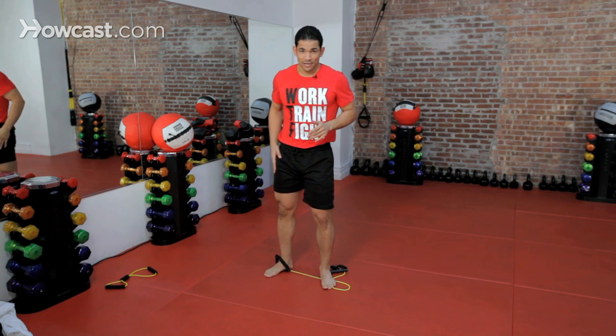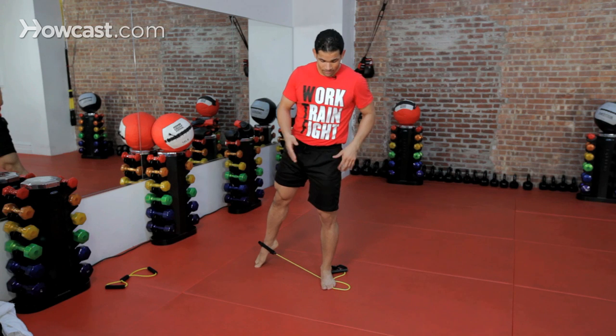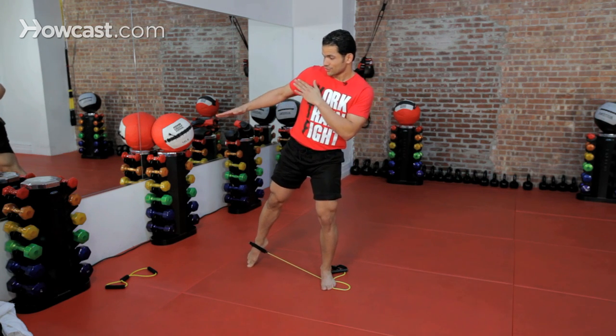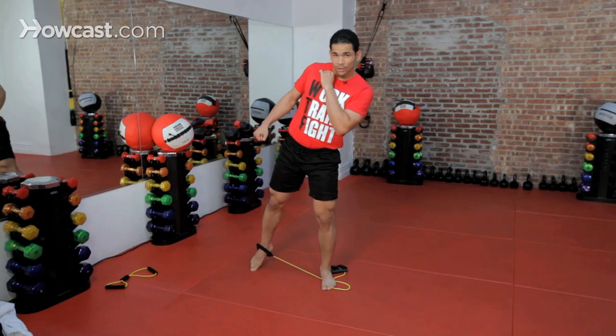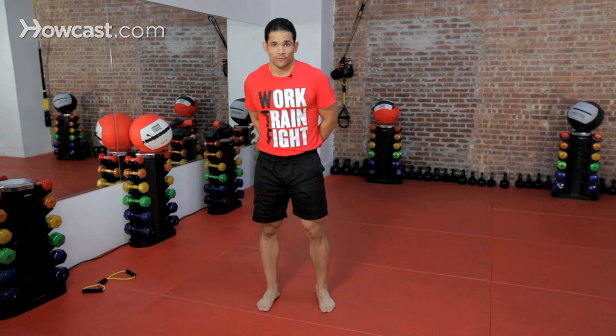Also to help us with a roundhouse kick — same leg, keep your weight all the way on this opposite leg, just stay on your toes, keep your leg completely straight, and bring your leg as high as you can, holding your balance the whole time, and right back to your stance. And that's some shadow boxing drills with a resistance band.